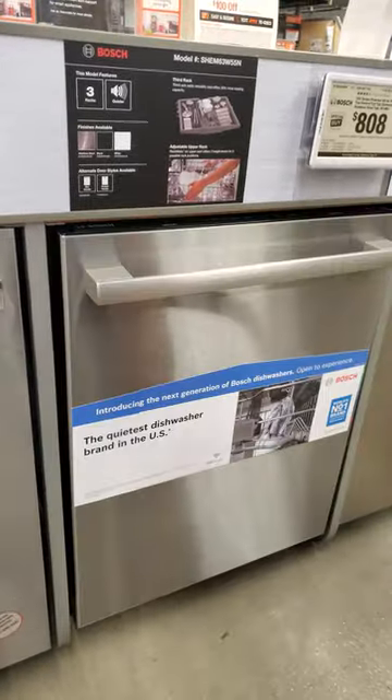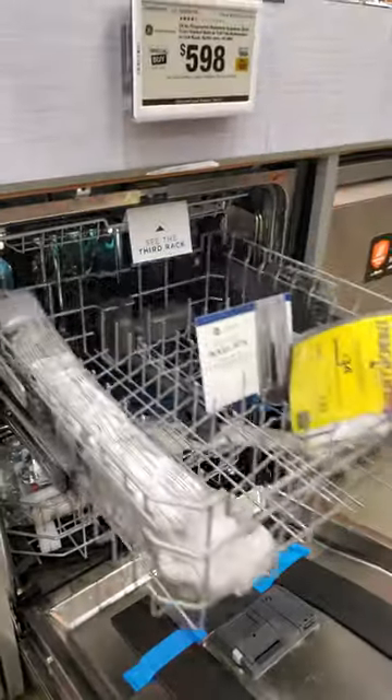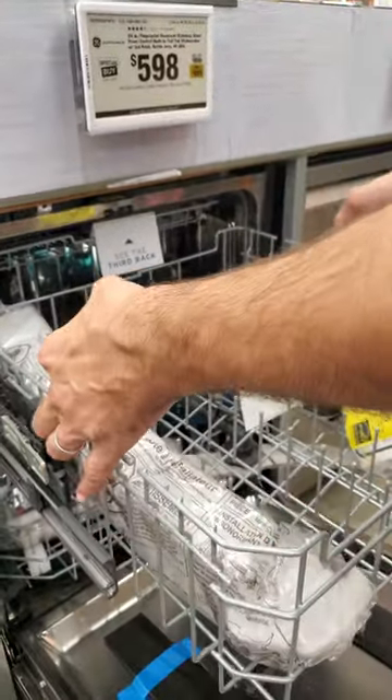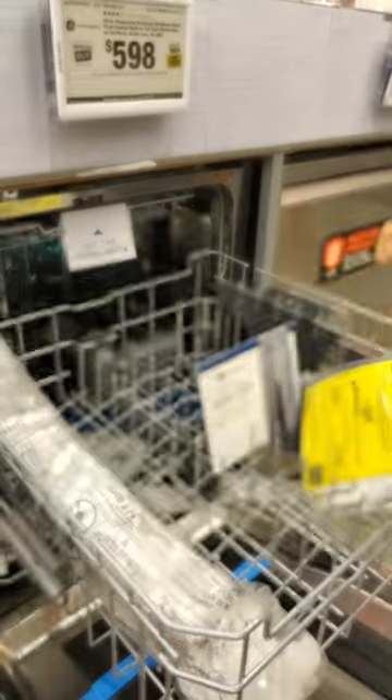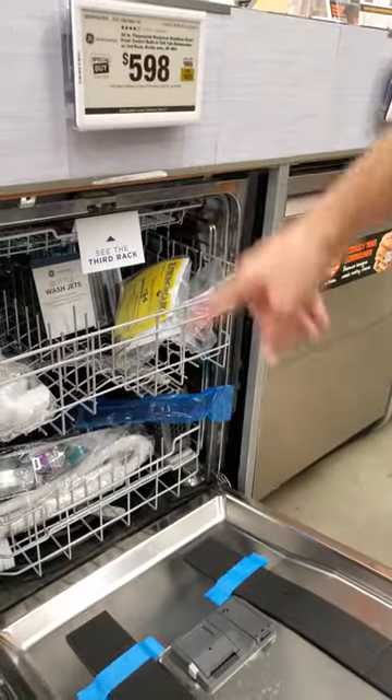Now come down here to the GE — this is a very similarly priced, in fact less priced model. Look at this: all it takes to adjust your rack is to pull it up, hit the tabs, and go down.